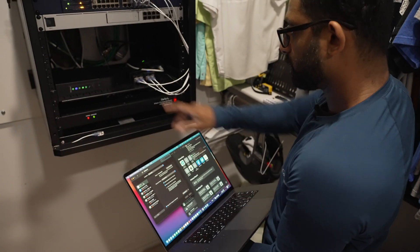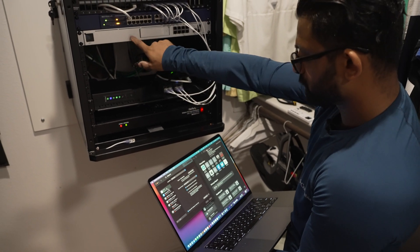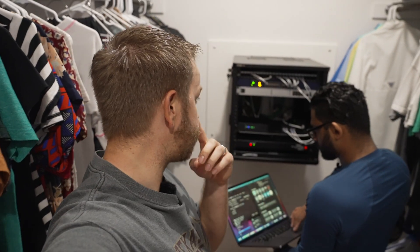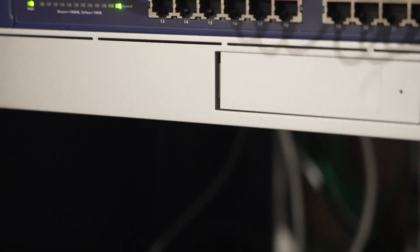We need to tell the Frontier router to stop being a router and just be a modem — the UDM Pro is going to be our router. My HOA has me using Frontier, which is old Verizon, and you have to use their router to run your televisions and their modem. We're basically going to turn their router into a dummy bypass so I'll be able to manage my own home network. And here we go — it's ready for setup.